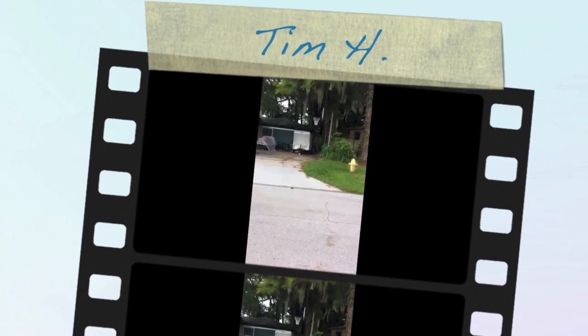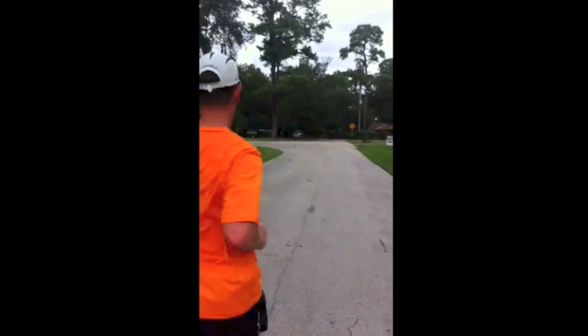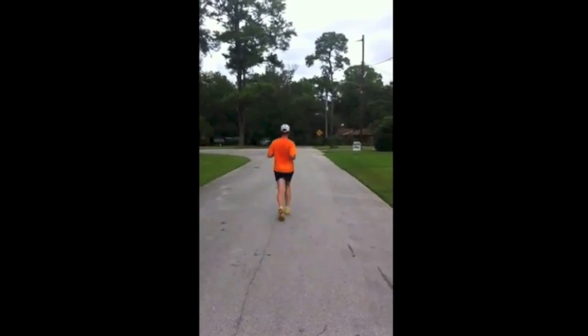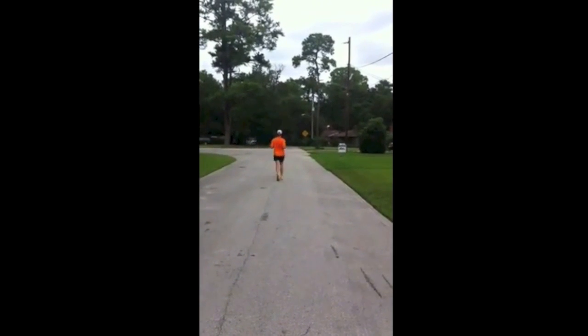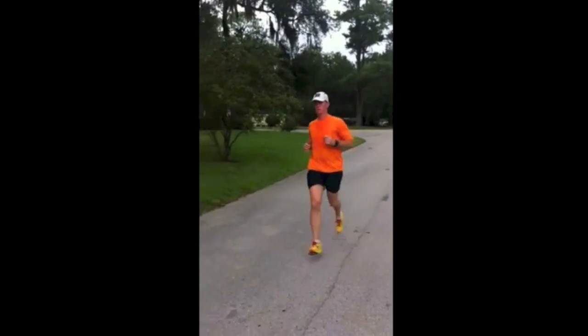Hey there guys, welcome to Running Form Friday 2.0 from Newton Running. Today's subject of our video assessment version of Running Form Friday is Tim H. Thanks so much to Tim for sending in this video, which includes all the angles we need to see from both sides, the front and the back.